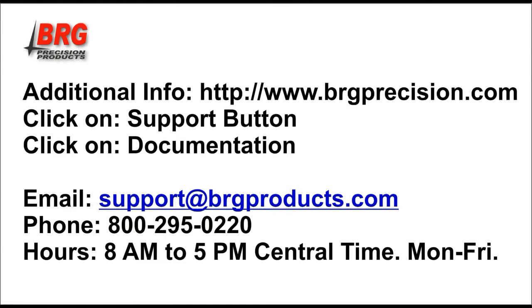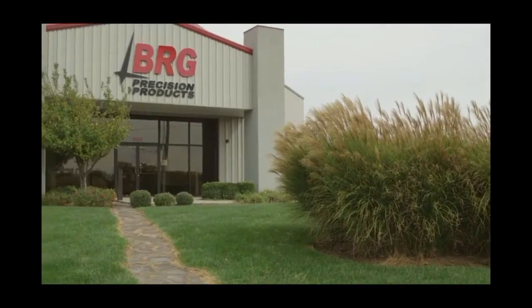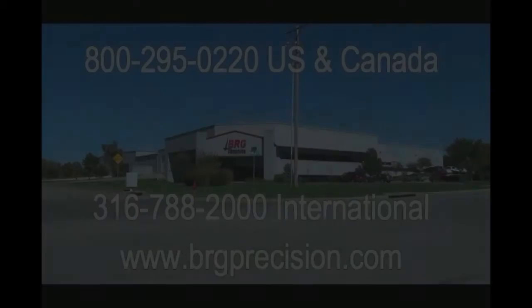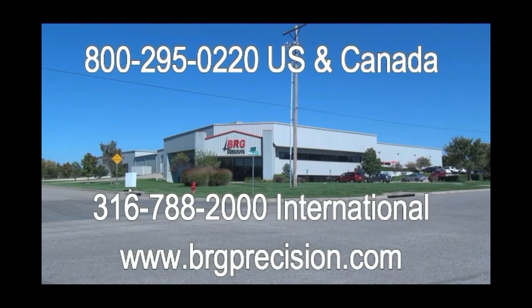Additional documentation can be downloaded from our website at www.brgprecision.com — click on Support, then Documentation. Programming manuals and time zone programming guides are available. If you require more help programming your BRG time zone clock, contact our technical support by email at support@brgproducts.com or by telephone at 1-800-295-0220. International customers can reach us at 316-788-2000. For more information visit brgprecision.com, GSA Advantage, or fedmall.gov. BRG would like to thank you for watching this video.